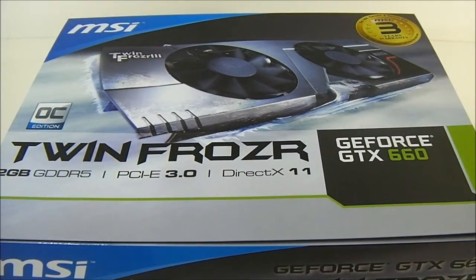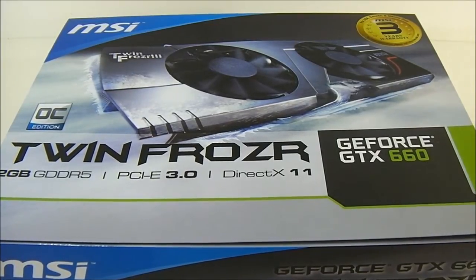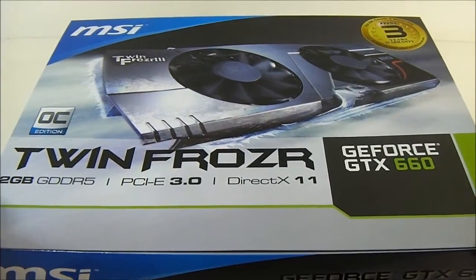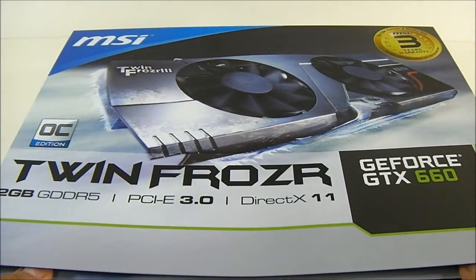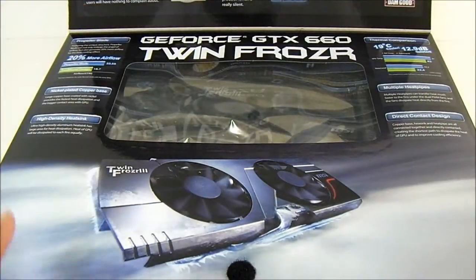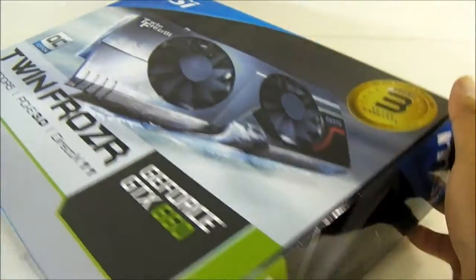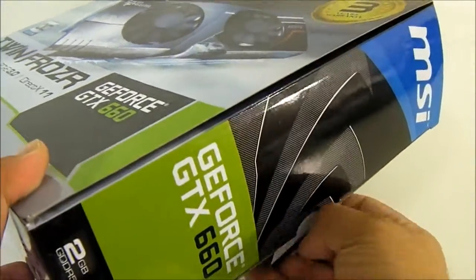Hello everyone, this is Ron from Hitech Legion, and this is the MSI GeForce GTX 660 Twin Frozr OC Edition video card. It is a PCIe 3.0 video card, and of course it has a custom cooling solution — thus the Twin Frozr name. In fact, this is the Twin Frozr 3 cooling system used by MSI.